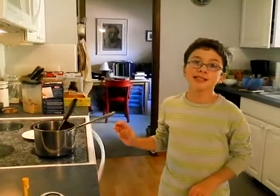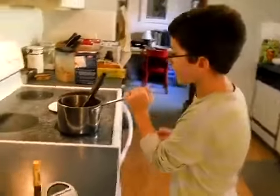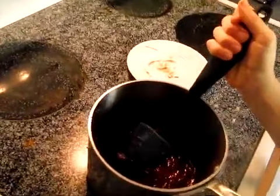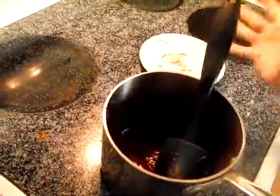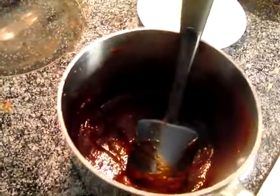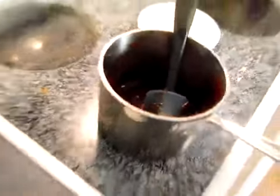The barbecue sauce has simmered for about 1 hour and 15 minutes. As you can see, when you simmer something, it changes color. Look at that beautiful rich brown color. It has to be thickened perfectly, but also a little bit thin. That's the perfect barbecue sauce.